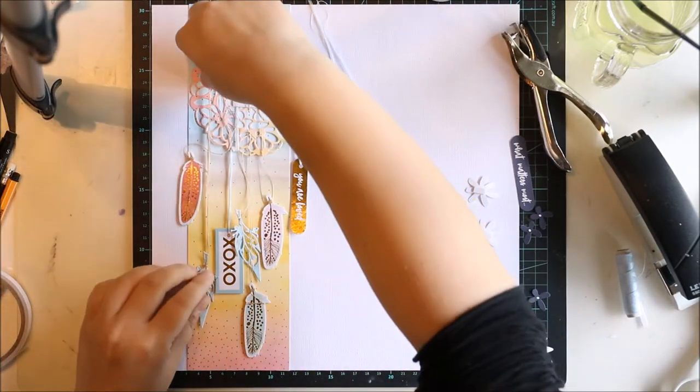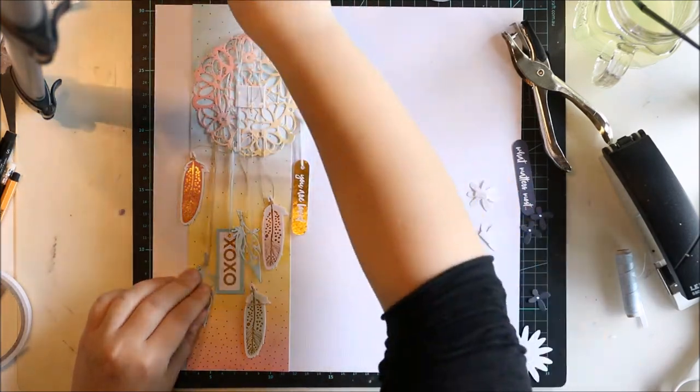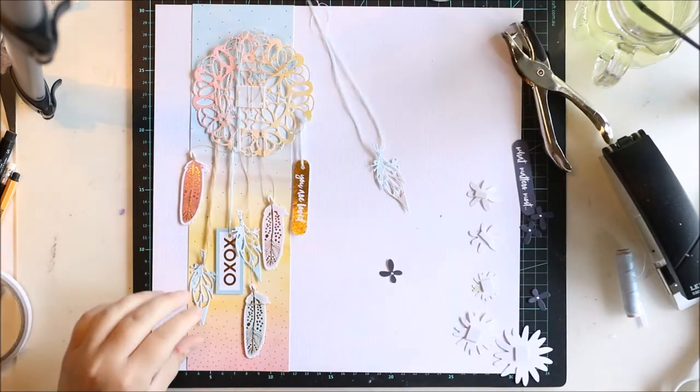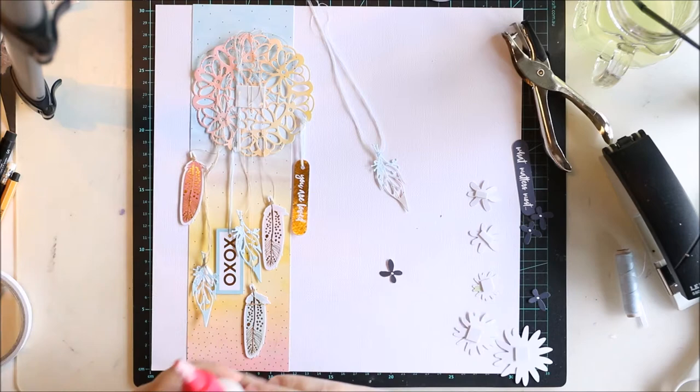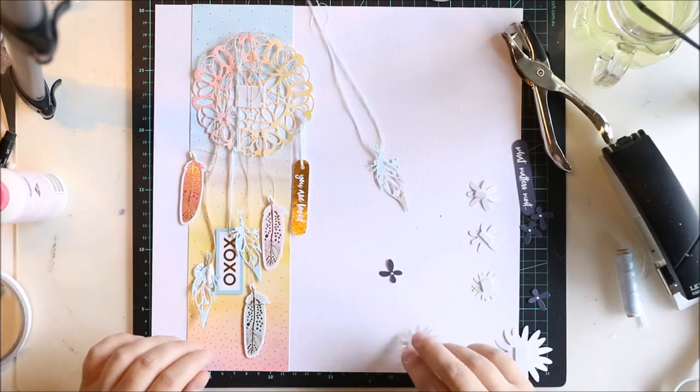I will use some glue or double-sided tape to make them really stick there because I don't want anything to be loose. I'm going to put this in the album and if everything is loose it will not look that pretty. Anyway, I'm adding all of these here, gluing them up, and then I'm going to add the photograph on top — and that's it.